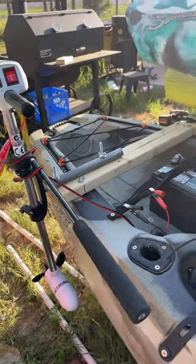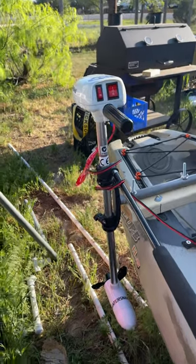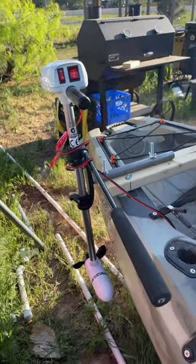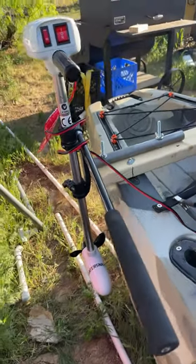Hello guys, welcome back to the channel. I would like to do a review on this Water Snake kayak trolling motor. The trolling motor runs great and everything, but the bracket they gave me broke, so I came up with a solution.